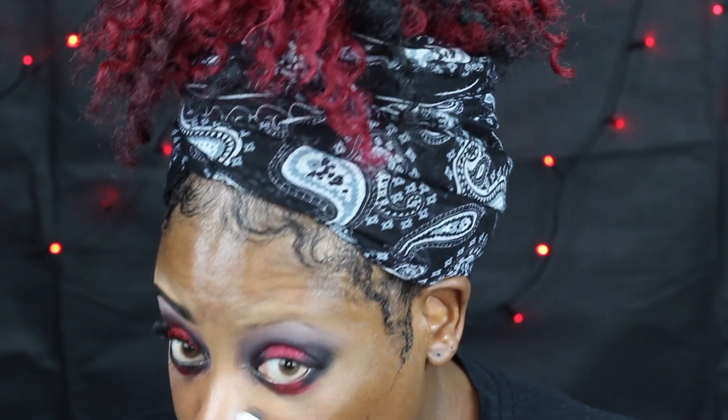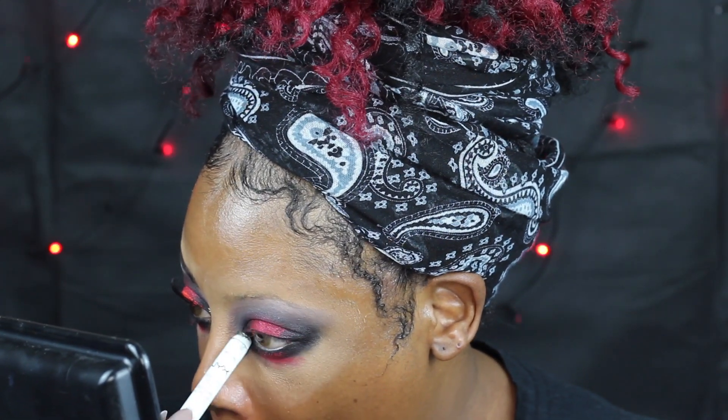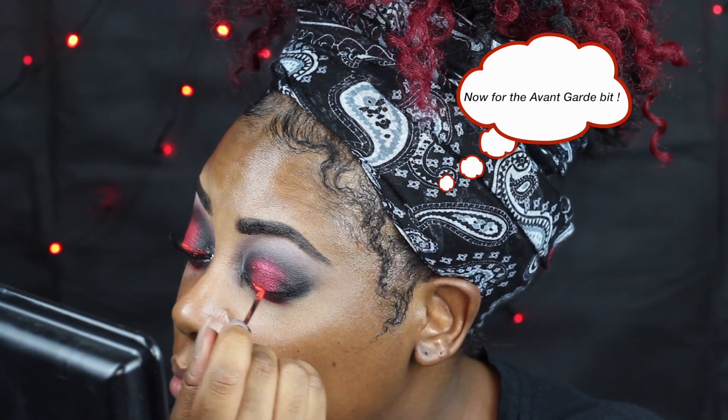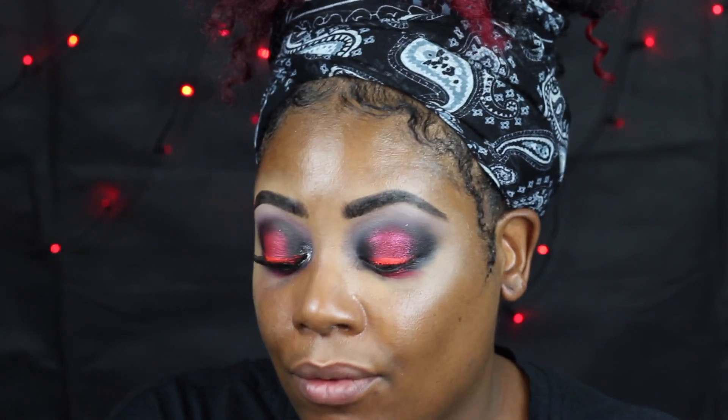Now for the detail work, back in with your NYX Black Bean pencil and go into the waterline. Then in with the Stargazer liquid liner — it's a UV one, it comes up really strong on camera. It looks orange when you first put it on but don't worry. I'm not doing a cat eye — like I said, I'm trying to keep that round look.